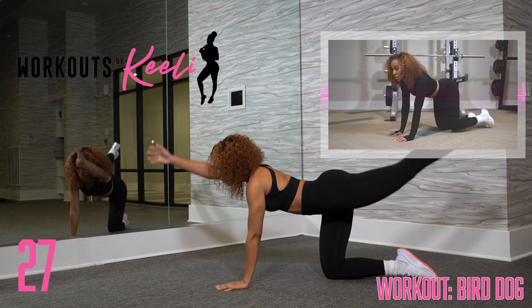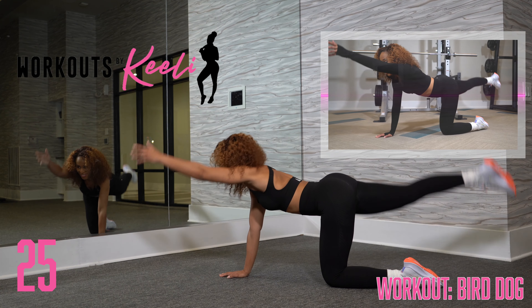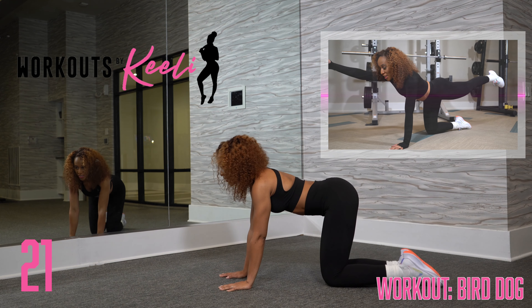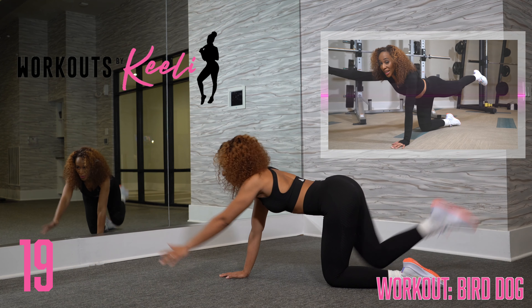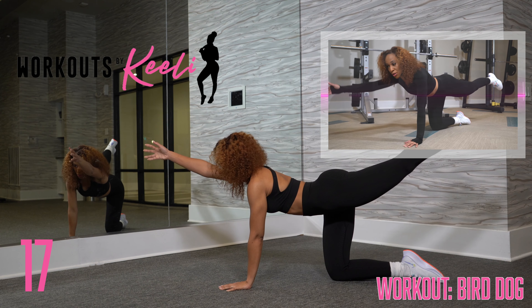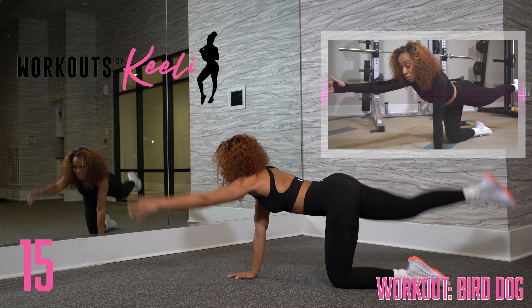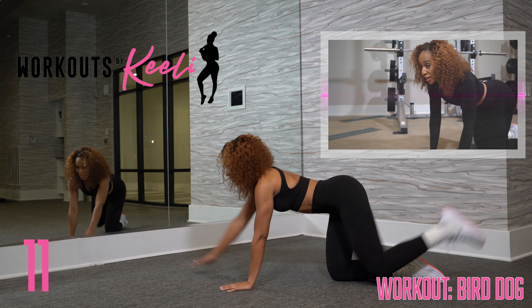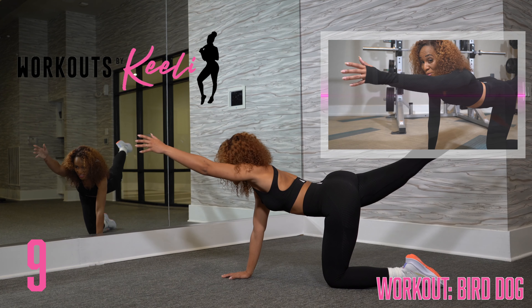You're going to alternate lifting your left arm and right foot, and then your right arm and left foot. Keeping your balance — you don't want to wobble while you're doing this. You want to use your core to maintain your balance, and the only thing that's moving are your arms and legs.